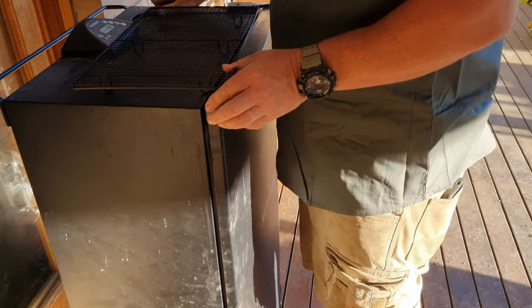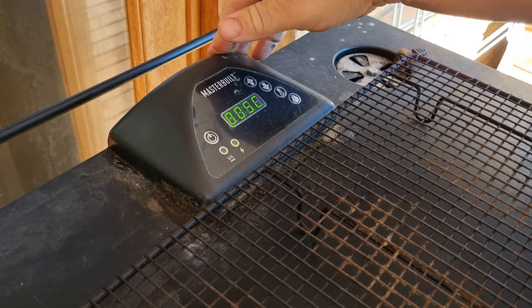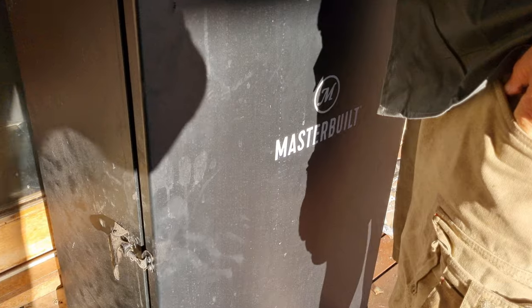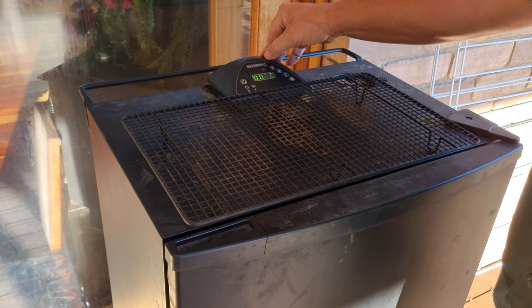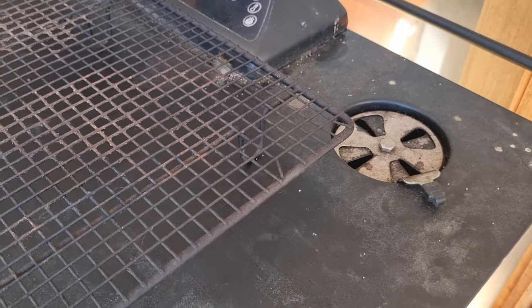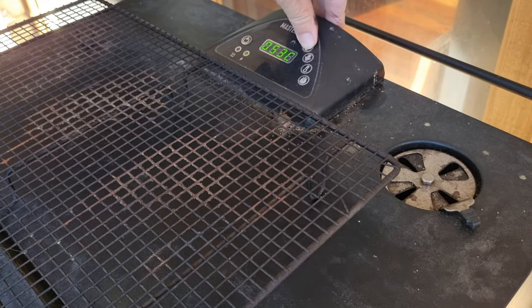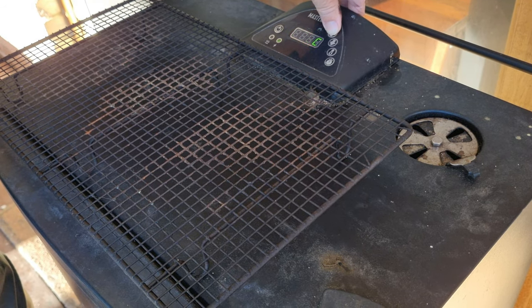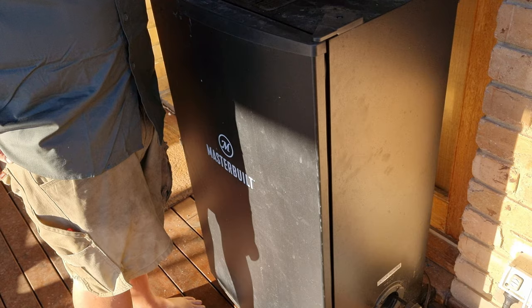Just getting the smoker ready, turning the temperature up. It's a Masterbuilt electric smoker — we prefer this one because a lot of our smokes are long cooks and we don't have to worry about running in and out to maintain temperature. You set the temperature and then when you see smoke not coming out the vent at the top you just add a few more chips. For us that's convenient because today our smoke is roughly about eight hours to do the jerky.